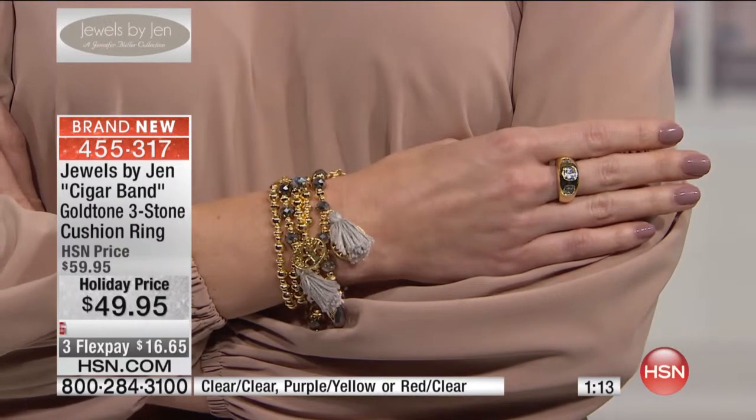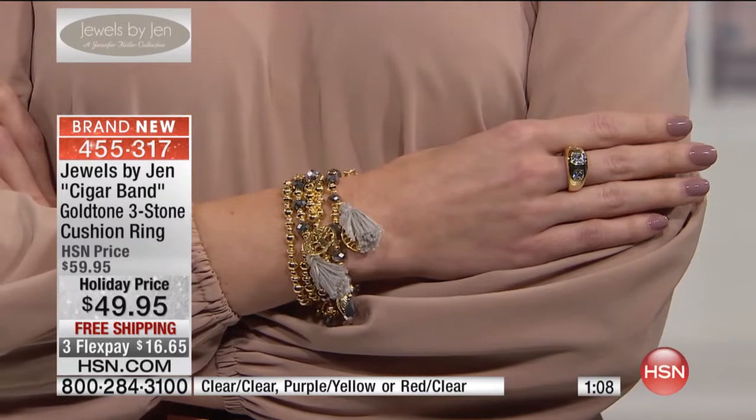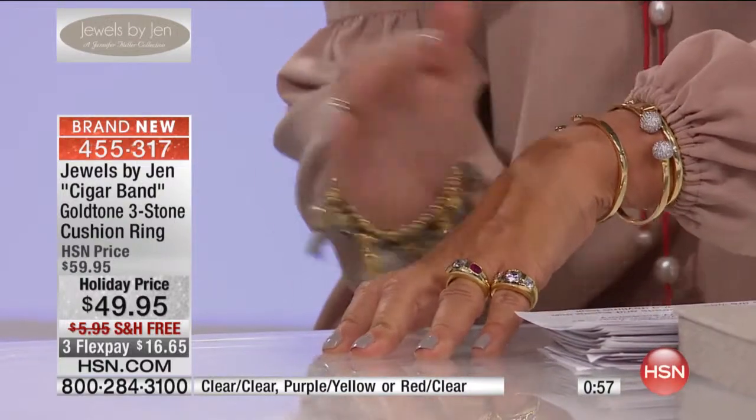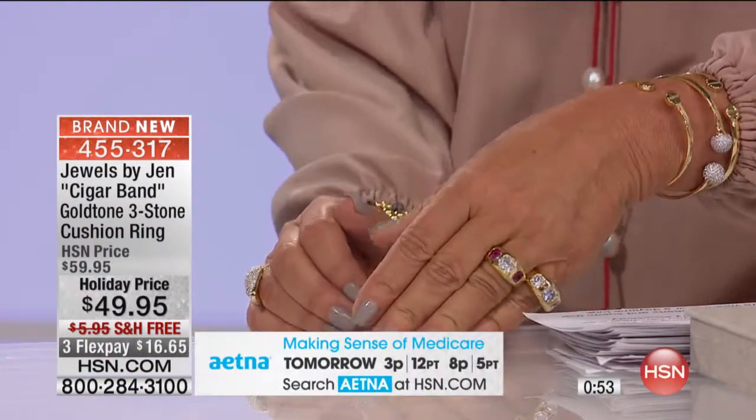What we've also done in our stores is customers have brought in their smaller diamond stud earrings and their engagement rings, and we've repurposed and reset their stones in a cigar band style. It's such a classic style and it's easy to wear — not bulky at all. It's incredibly comfortable and very chic.